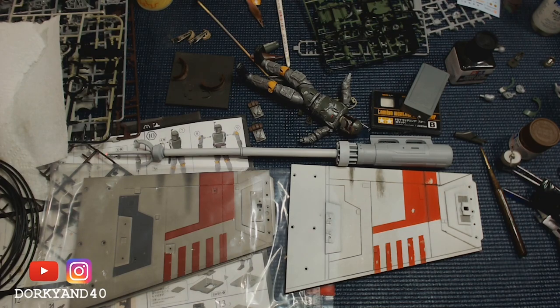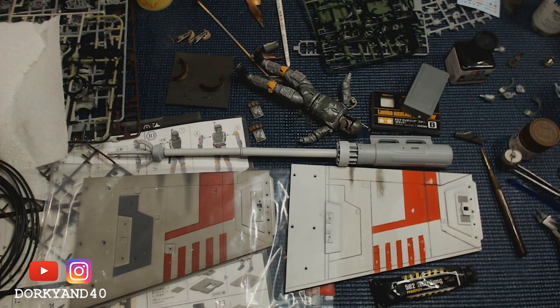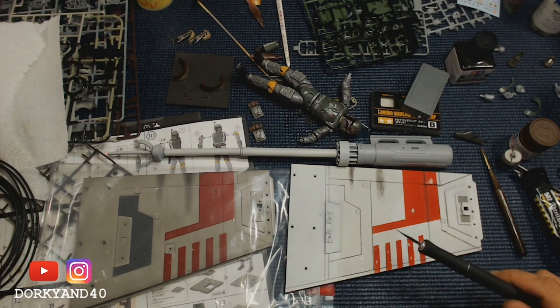I've been playing around over here — this area uses the same colors — and hopefully on camera you can see that I did a quick oil wash on there using some Abteilung oils. This is the Starship Filth, and I also mixed in a little bit of their Engine Grease. You can just keep going with this and keep darkening it up as much as you want.